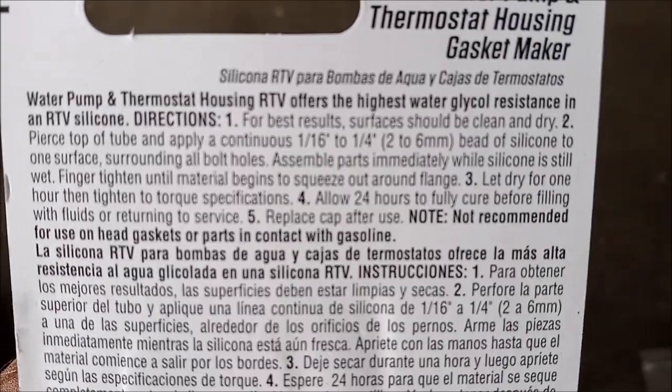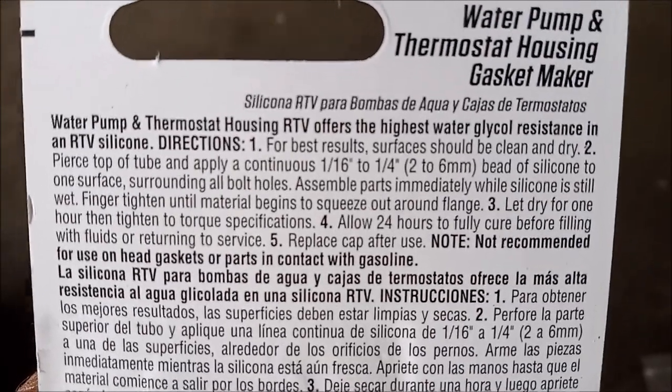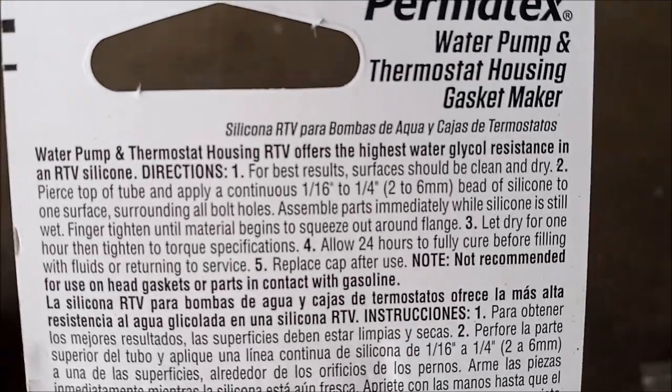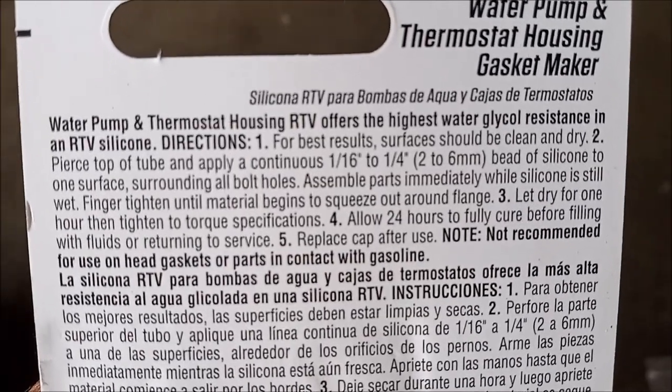These are the instructions for applying the sealant: you apply it, assemble the parts, and let it dry for one hour. After that, tighten to the correct torque specifications. Then it takes 24 hours to fully cure — that's how long you should wait before adding the coolant back into the system.